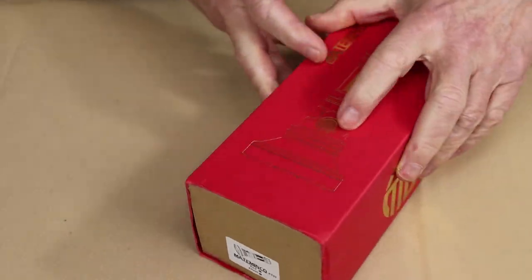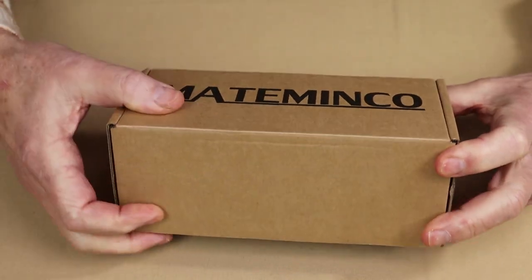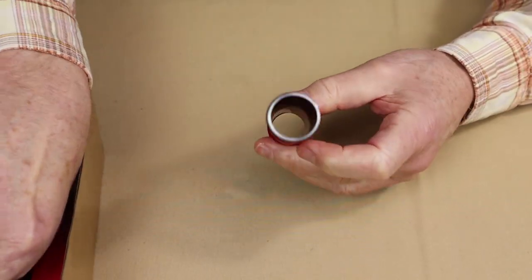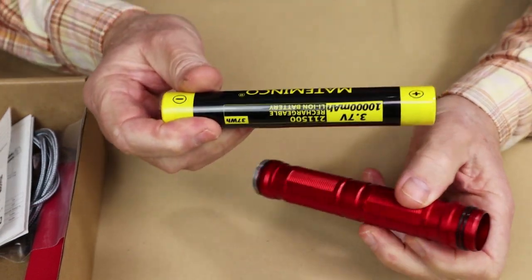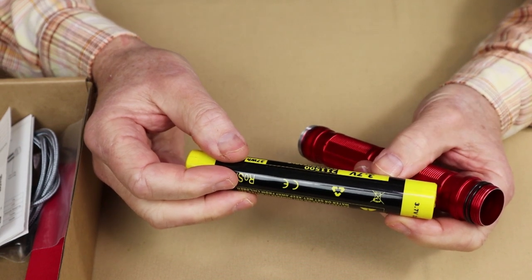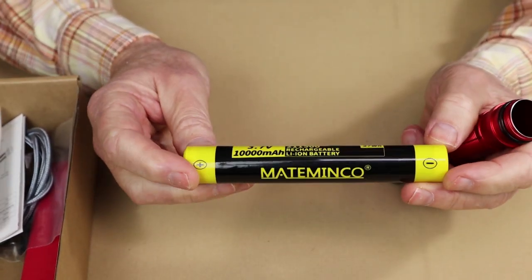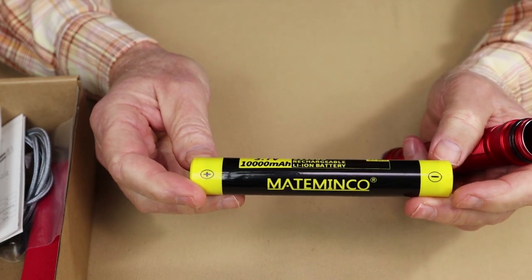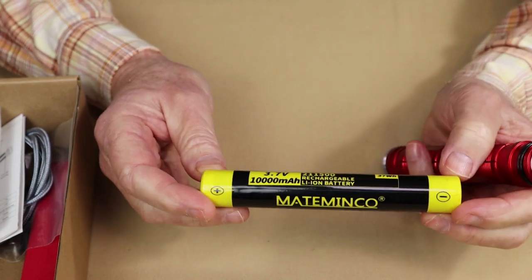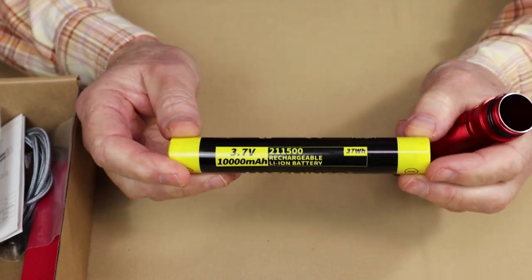This is a special edition so it came in a special edition box, but this is what the regular box will look like. Inside the box is the extended tube I had attached earlier, and the battery it comes with — a 10,000 milliamp-hour 21500 battery. It is identical in size to a 21700 battery, which is what the standard version runs off, but twice the length.